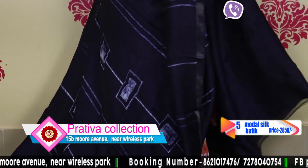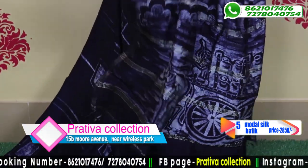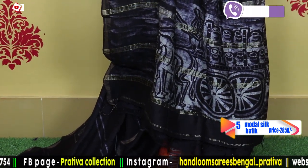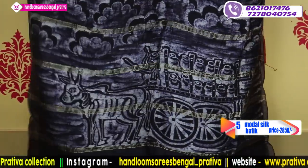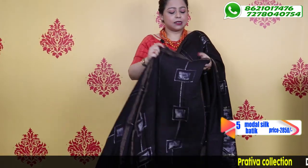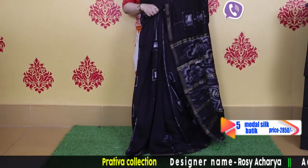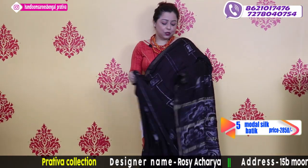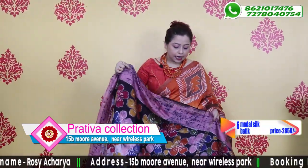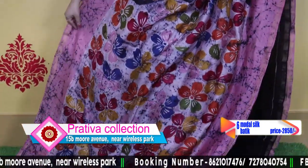The golden zari is prominently visible. This is the pallu of the saree — a beautiful scenery in the pallu. It works well as a black sleeveless or crop top style. Perfect for a coffee party or get-together — you would be the showstopper. Price is $28.50. Zero maintenance.